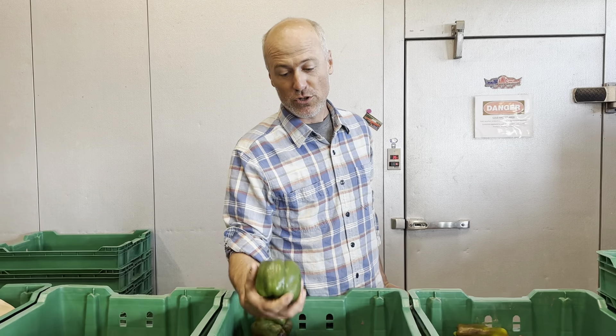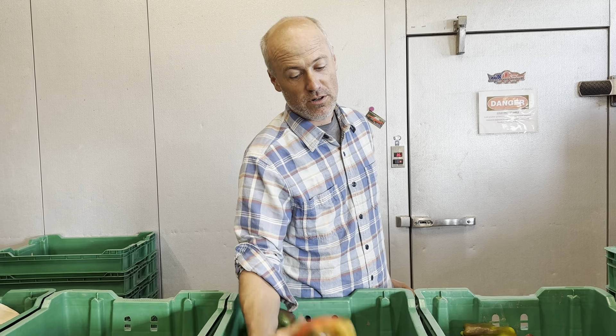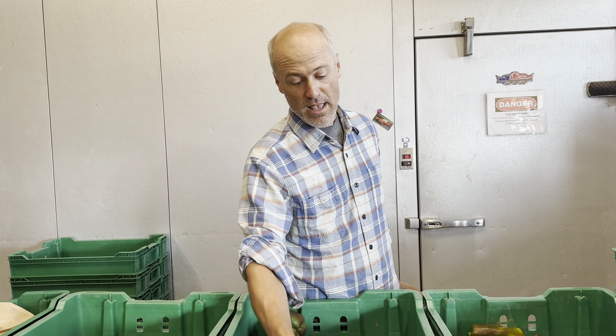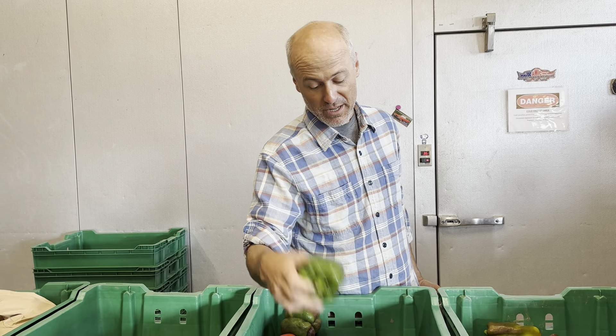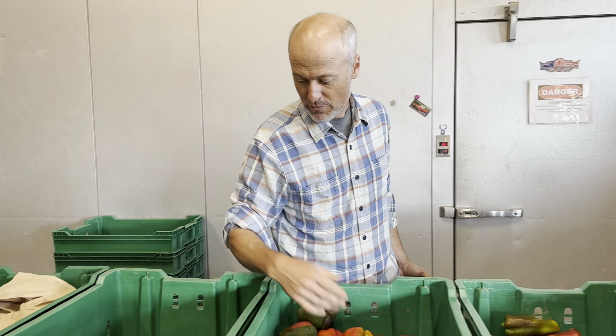The bell peppers — as our soil improves, we can start to do more. You're going to see a few with color. Peppers will ripen off of the plant, so if you get a green one, it will turn a little bit of color, but just go ahead and use it, grill it if you'd like.